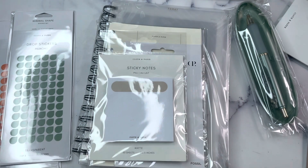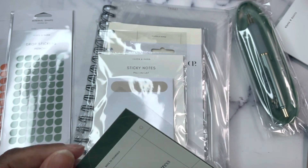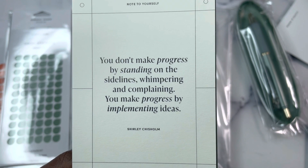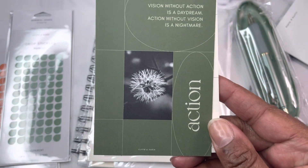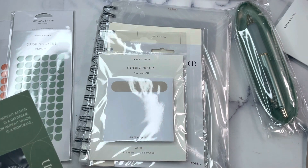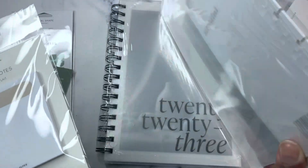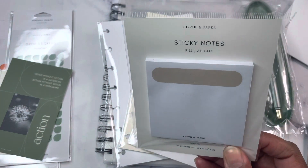We have our journaling cards, and there is a note to yourself: 'Don't make progress by standing on the sidelines, whimpering and complaining. You make progress by implementing ideas.' — Shirley Chisholm. And then the action journaling card: 'Vision without action is a daydream. Action without vision is a nightmare.' So those are two journaling cards this month. I noticed no calendar card listed, and I'm sad about that because that's like one of my favorite things.